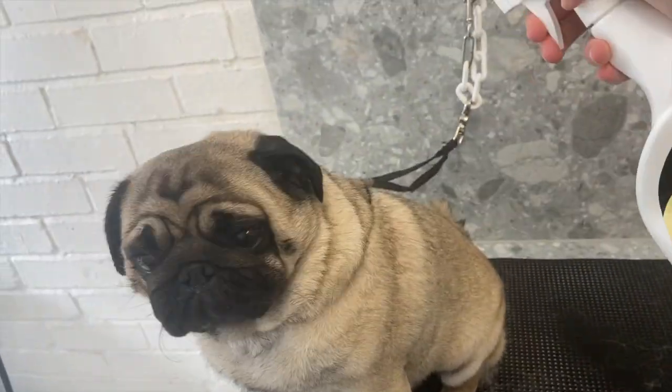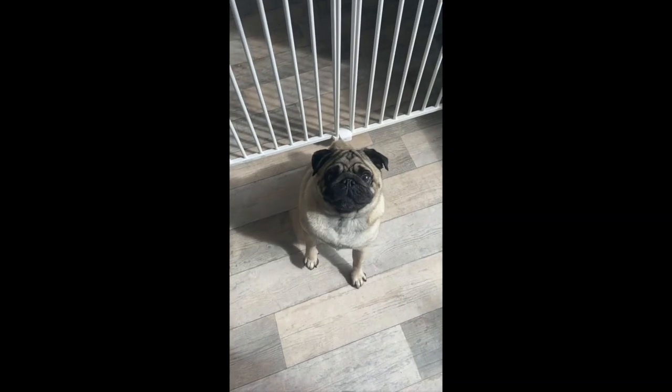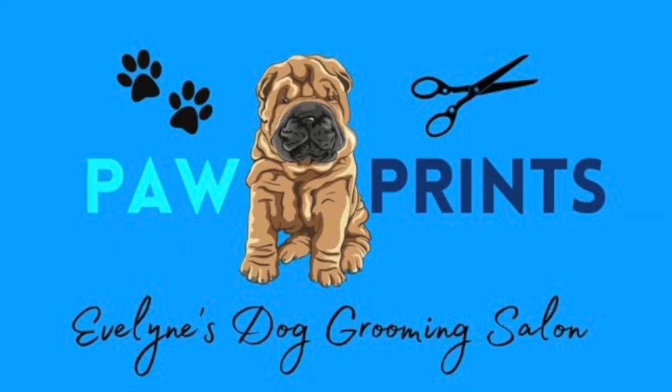I finish off his groom with the fragrance spray, and that is Yoda all finished! He is looking so cute. And here he does a little trick for us - look, yay! Yoda, good boy. Thanks for watching.